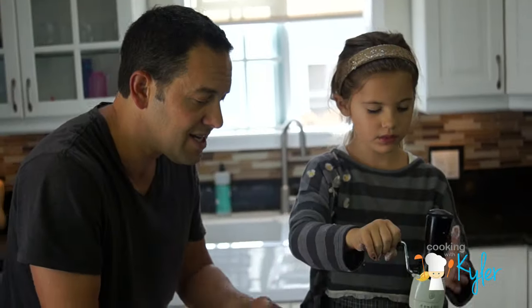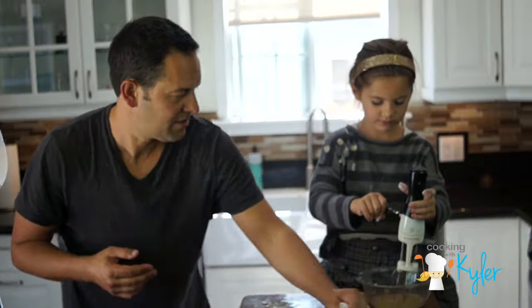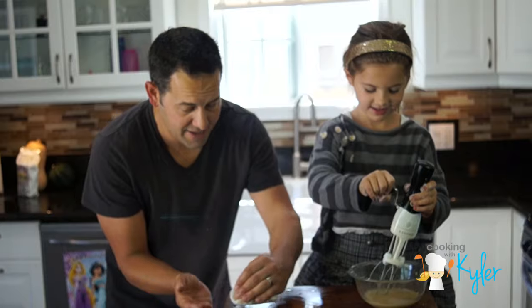Nice and easy. Treat it with love and respect. We can go a little faster than that, but it's not like a race. No, that's too fast.